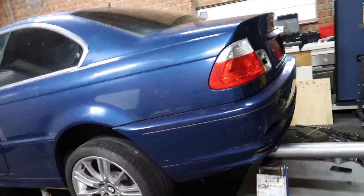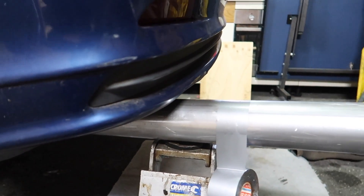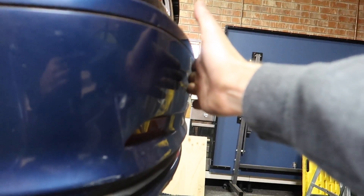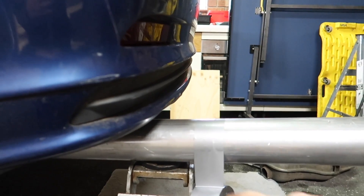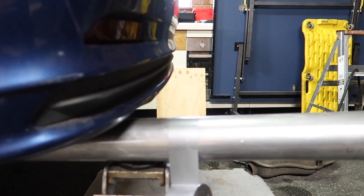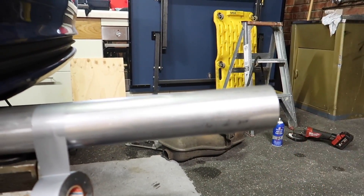I've got some tape on here to roughly measure where I'm going to cut it. If you look at the bumper and come straight down, it's basically in line with the top of the bumper. It's sticking out a little bit — looks a little bit raw, a bit retro. I reckon that looks alright. I might cut it there and if I don't like it I can always trim it back later. I'm definitely not going to stick it out as far as it currently is.